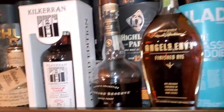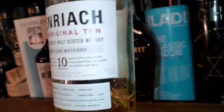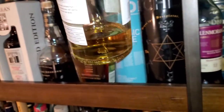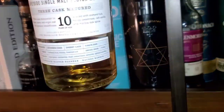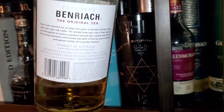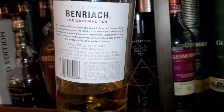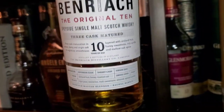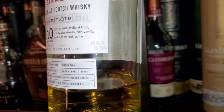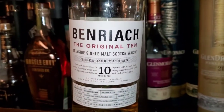Let's take a look at the bottle real quick. This is a very light color, as you can see — very light. It's 10 years, finished in bourbon and virgin American oak. Here's the back — three casks. The BenRiach bottle is at 43 percent ABV. We're going to dive all into it — BenRiach original 10-year review. Let's go.